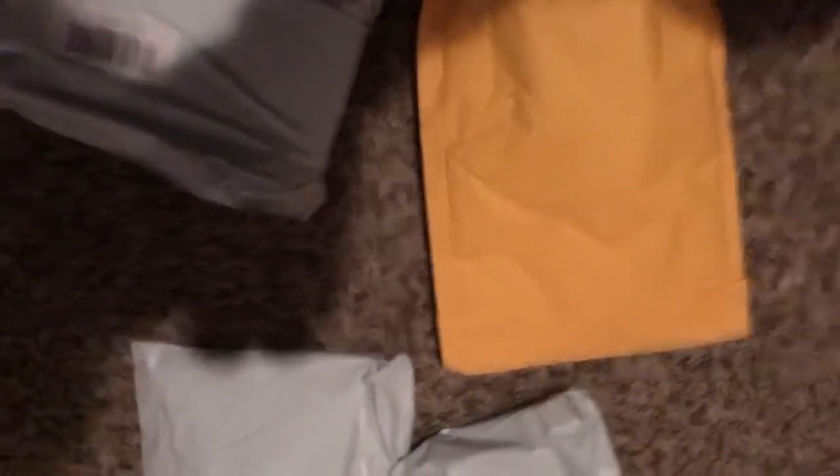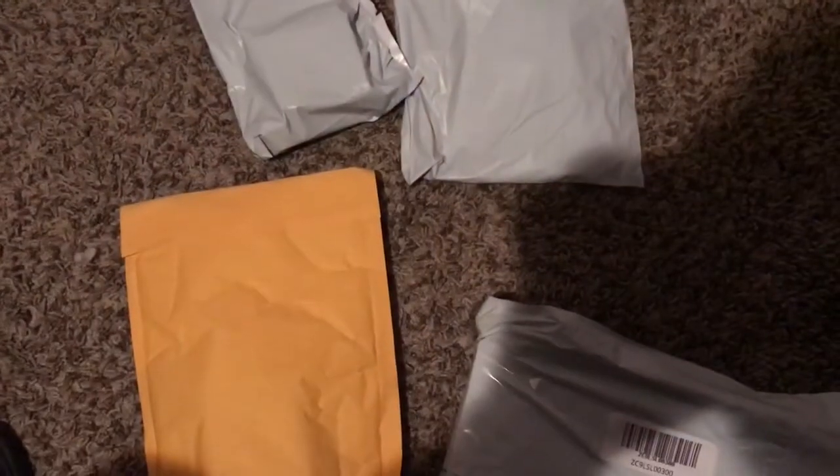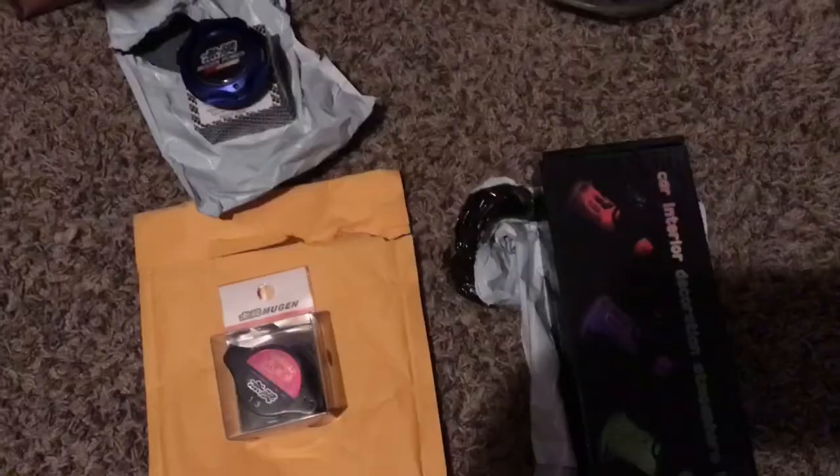Today I received a couple of packages. We're gonna open them up — let me get back to you guys once I open all this up so we can see what we got. A couple of little goodies, nothing major, but let's see what we got.